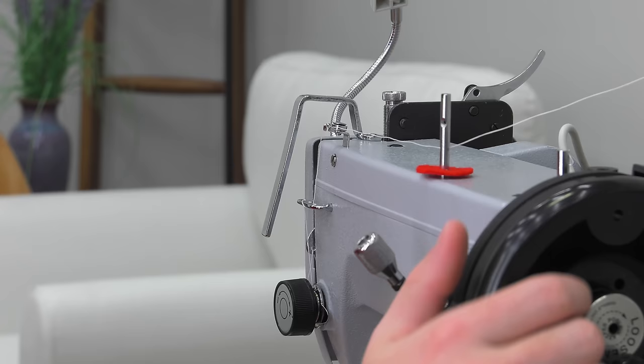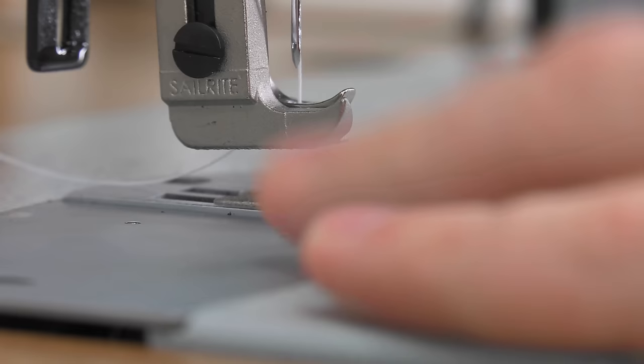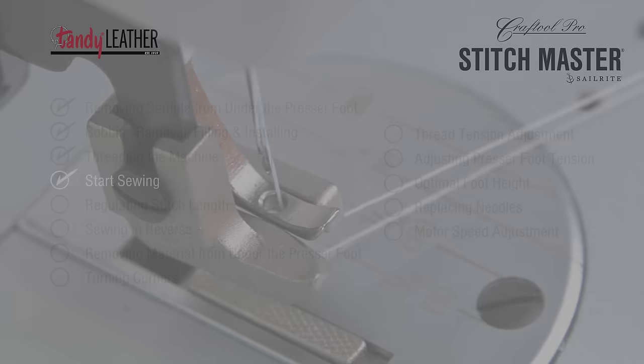To pick up the bobbin thread, hold the needle thread loosely to the side and rotate the Power Plus flywheel by hand towards you until the needle moves down and then back up. As the needle nears the highest point, pass a screwdriver under the presser foot from right to left to pull the thread out away from the machine. Threading is complete and it should look like you see here.